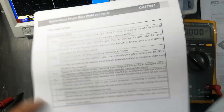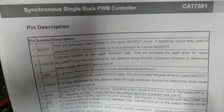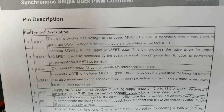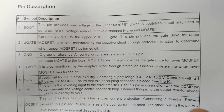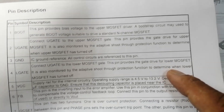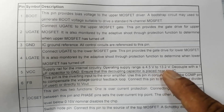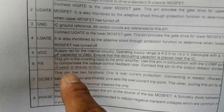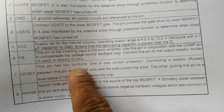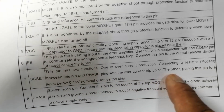Pin 1 (Boot) produces the voltage for the upper gate MOSFET driver; a bootstrap circuit is used to generate the boot voltage connected to the upper MOSFET gate. Pin 3 is ground, also used for the lower gate driver. VCC accepts 4.5V to 13.2V. Pin 6 takes feedback. Pin 7 (OC Set) has two functions: current protection between the pin and phase, and current sense for overcurrent shutdown.